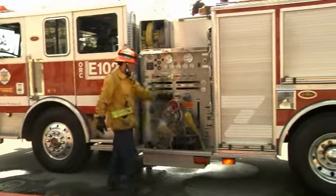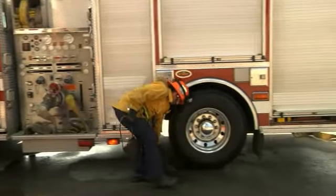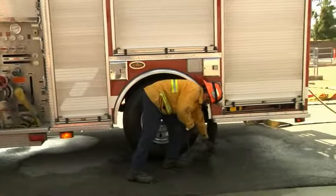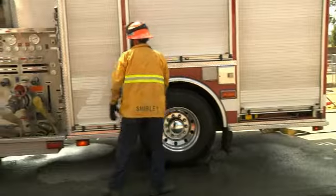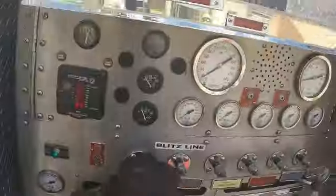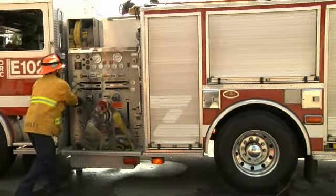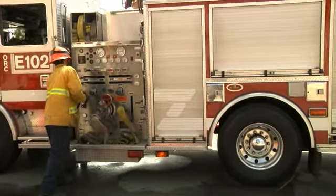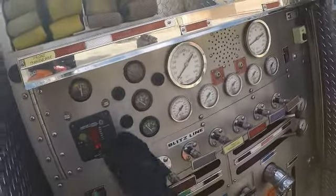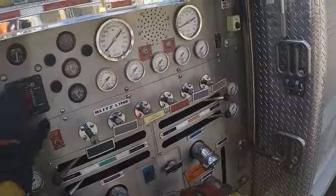I'm stepping out. I'm going to set my chocks. I'm going to pull my tank to pump, crack my tank bill, and make sure I have a prime. Once I've confirmed prime, I'm going to make sure I'm in the proper mode — I'm going to set my pressure governor to PSI mode.